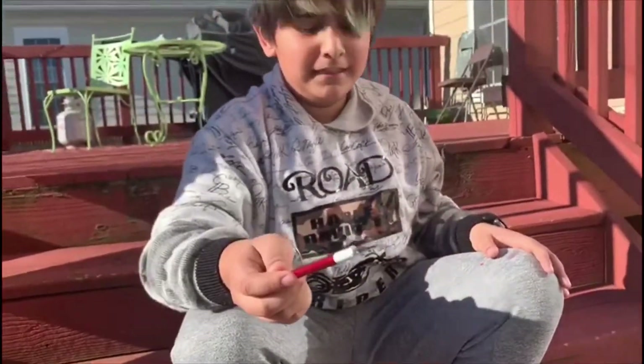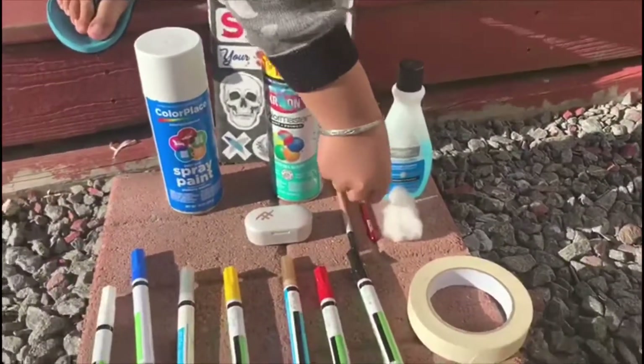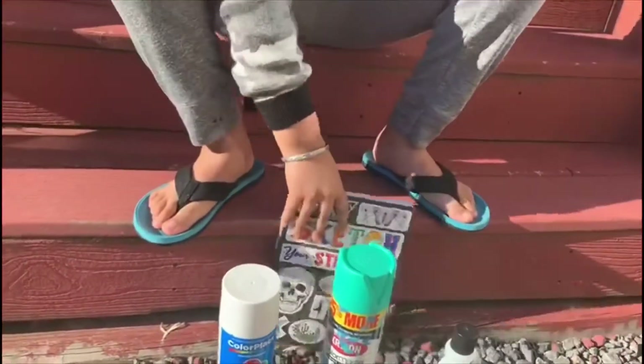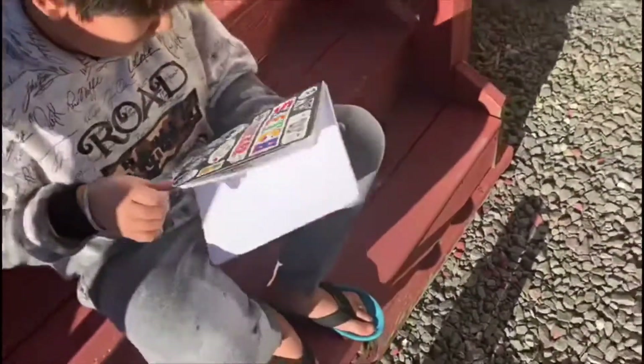There's also a razor blade here — always be careful with the razor blade. I'm not going to use it myself, my dad will cut off the sides. And there's a book — the front page is going to be where I sketch what I'm going to draw.